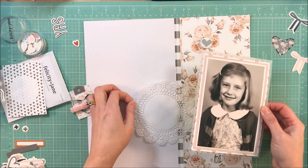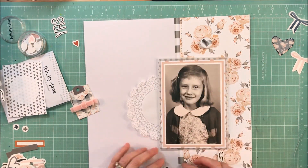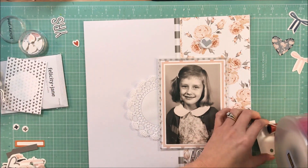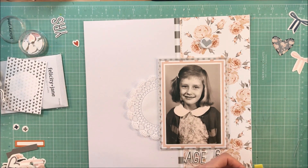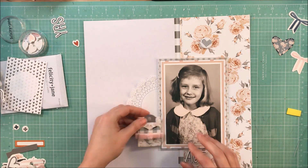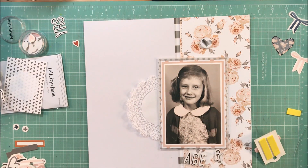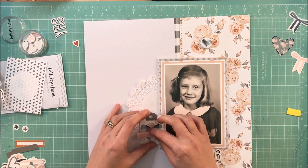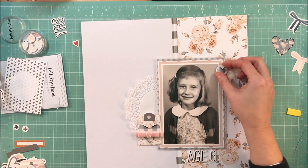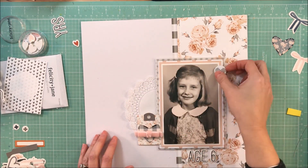I want to get this stuck down and I'm trying to figure out exactly how much of the doily I want to show. What I'm doing is making sure the bottom of the doily doesn't hang below the photo because I don't want an awkward gap or angle — even though the doily is round. By covering up the bottom of the doily with the bottom of the tag and not having any doily show through, I feel like it's just more aesthetically pleasing. Those are just little things I think about when doing my page.